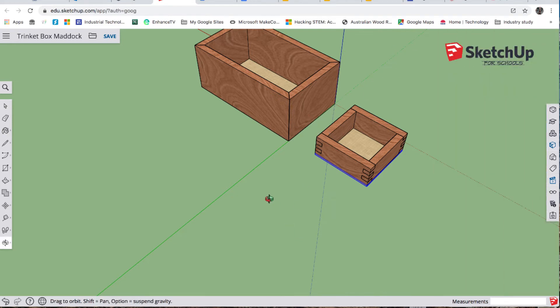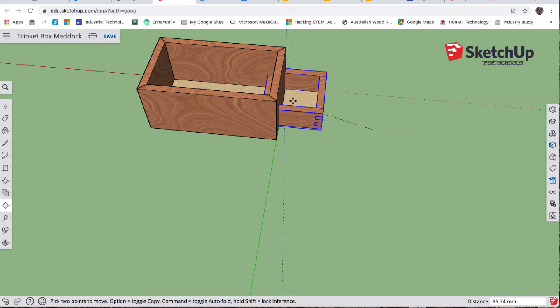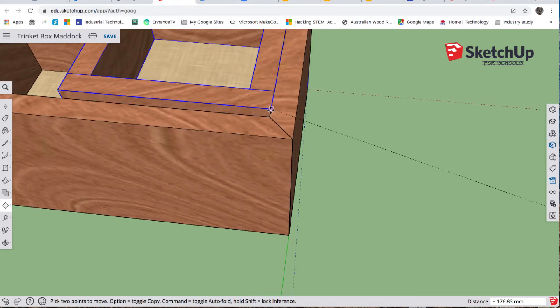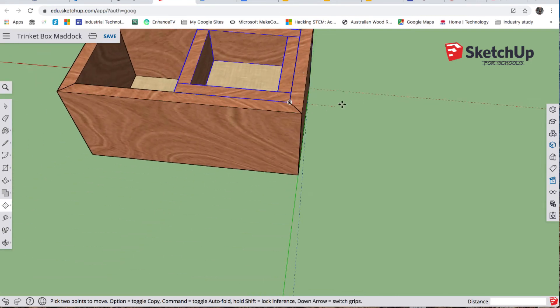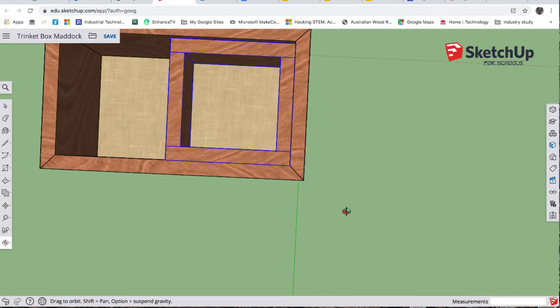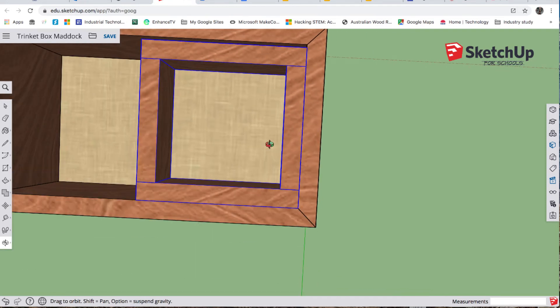I want to select this entire tray — instead of having to move around individual components I'm going to turn it into a group. I'll do a marquee selection over the tray, right click, make group. Now I can manage it all together. Select, M for move — I'm going to grab this corner and put it in position, then move it so I've got a one millimeter gap all the way around. At the moment you can see there's a two millimeter gap at the top.